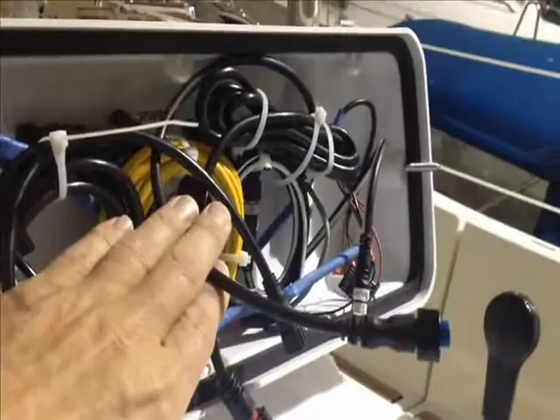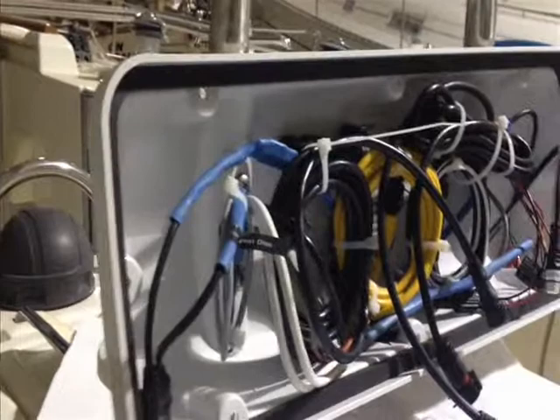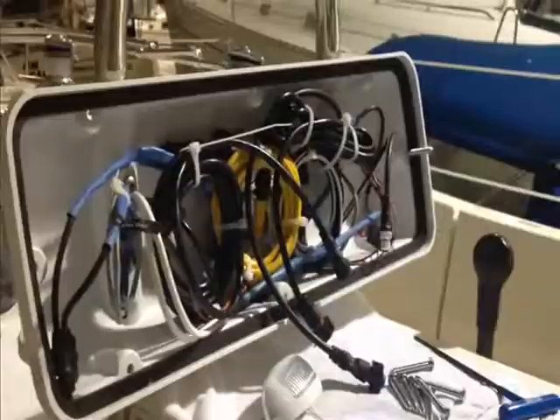It's very important, just from a serviceability standpoint, that you've got enough length on your wires and that everything just lays in there nicely so that it's serviceable — not a total disaster where many times you take off a nav pod and it's just a mess. And when you have to make connections on wires, the blue heat shrink tubing that I've used to properly make connections is going to be the nature of the beast, but you make your connections neatly and you're good to go.